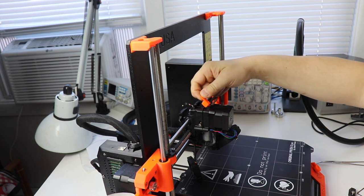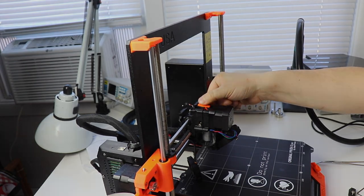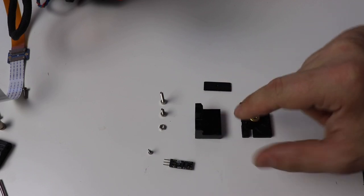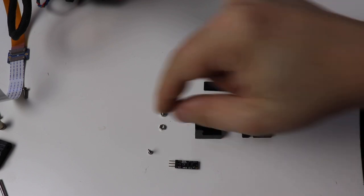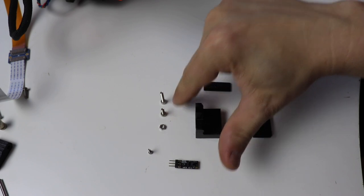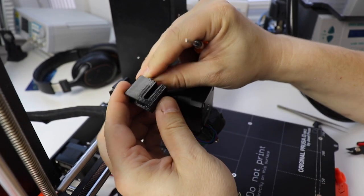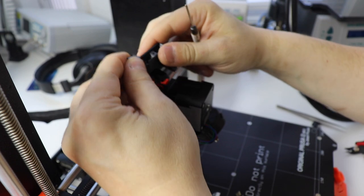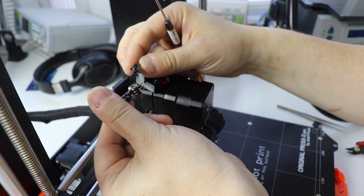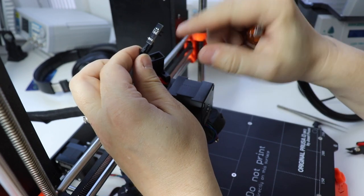In its place put in the orange piece that came with the MMU2S upgrade. For the next step we're going to gather these parts: three printed parts, the filament sensor that came out of the printer along with the screw, an M3 nut, an M3 by 10 millimeter bolt, and an M3 by 18 millimeter bolt. Take the wire and feed it up through this part so it's hanging out the side. Attach the filament sensor so that the sensor is pointing the opposite direction of the tab with the ground facing towards you.